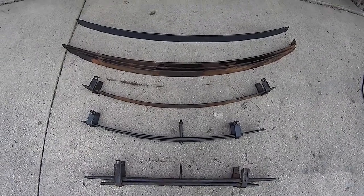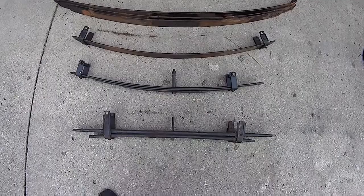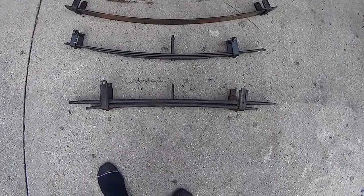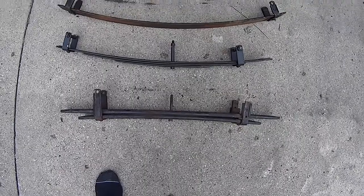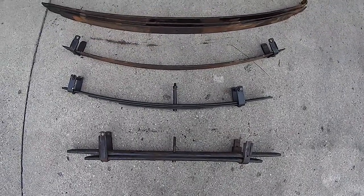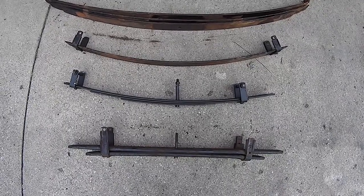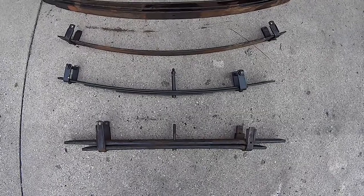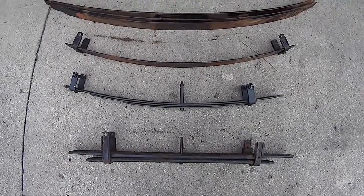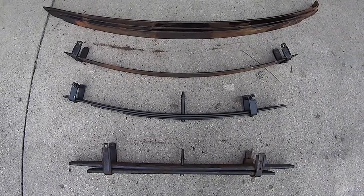I really like my Dakars exactly the way they are — I just want to get rid of my Overload springs. I'm going to replace my Overloads with the Icon, or whoever makes these Add-A-Leafs. I think they're all the same — all the exact same price, they all look the same. I don't know if there are different manufacturers or not.